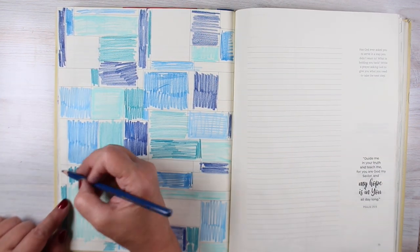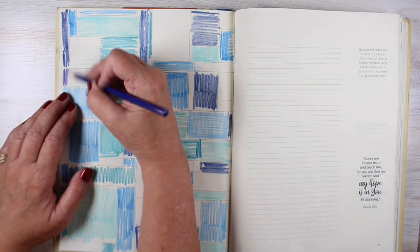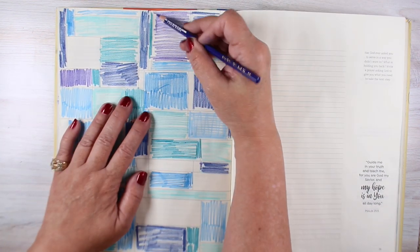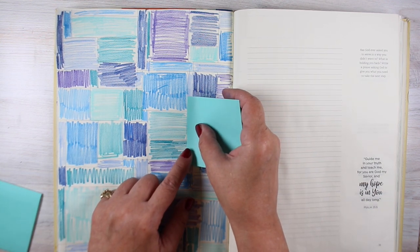But there are other times when you might want to have a crazy verse about the amazingness of God and the abundance and just do this in rainbow colors. Or you can put little patterns in each one of these little blocks. I'm going to draw in a few patterns, but I'm going to keep mine in that analogous color frame.